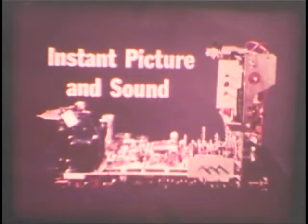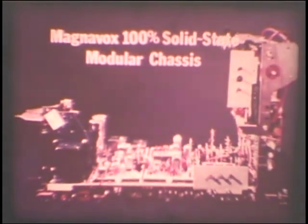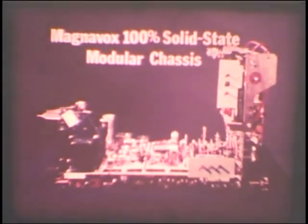It means instant picture and sound. It means no more costly replacement of faulty vacuum tubes. And it means no more late-night trips to the drugstore tube checker. The Magnavox 100% solid-state modular chassis is one of the most significant advances in color television — yours to enjoy with any Magnavox color television receiver.